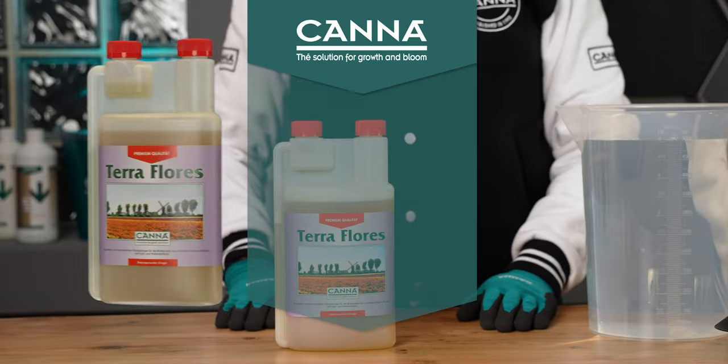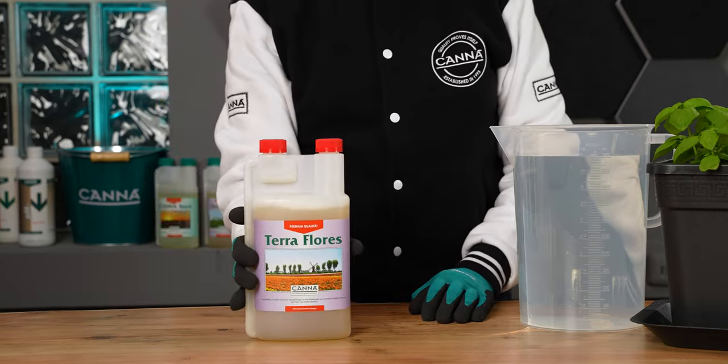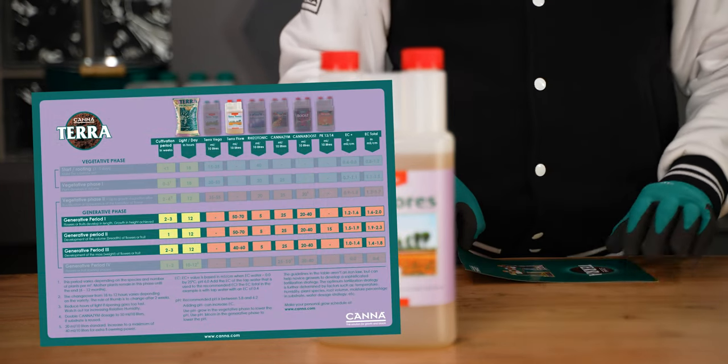How should I use Teraflores? Shake the bottle well before each use. Look at the recommended dose. Teraflores is used in the generative periods 1, 2 and 3.